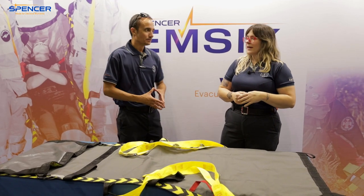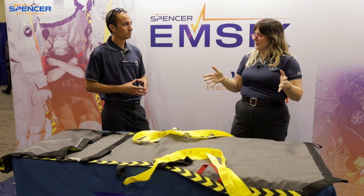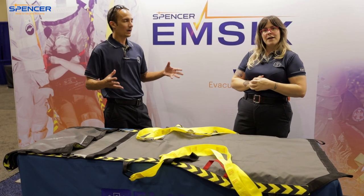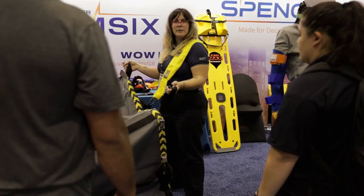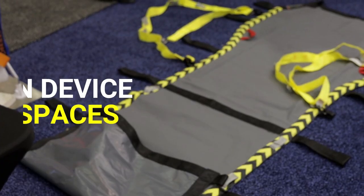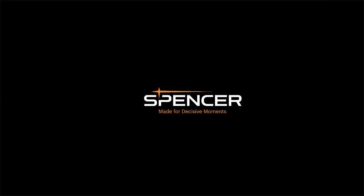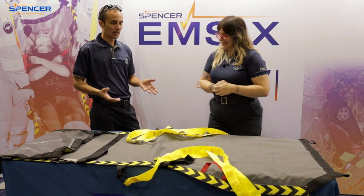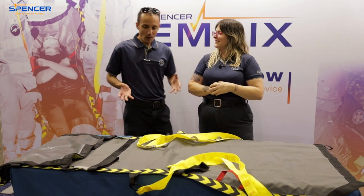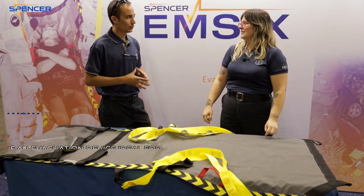Hey, it's Julie. And Pete. We are paramedics and we're here at Spencer's booth talking about the WOW. It is pretty wow. I'm definitely wowed. I wasn't too sure of it until I really got to use it.